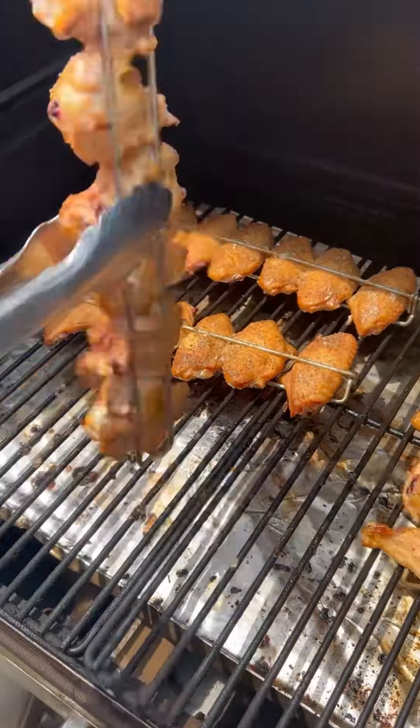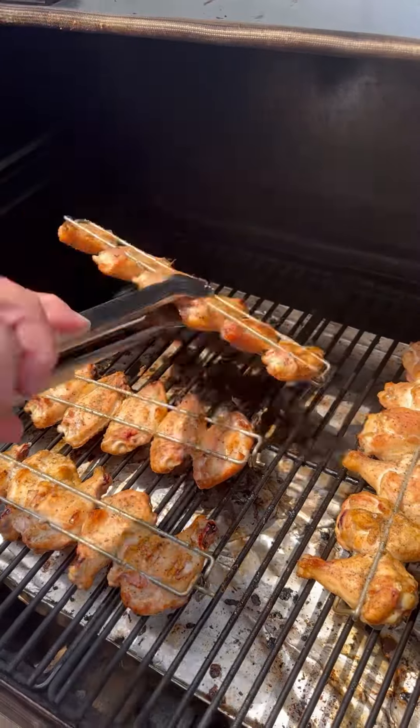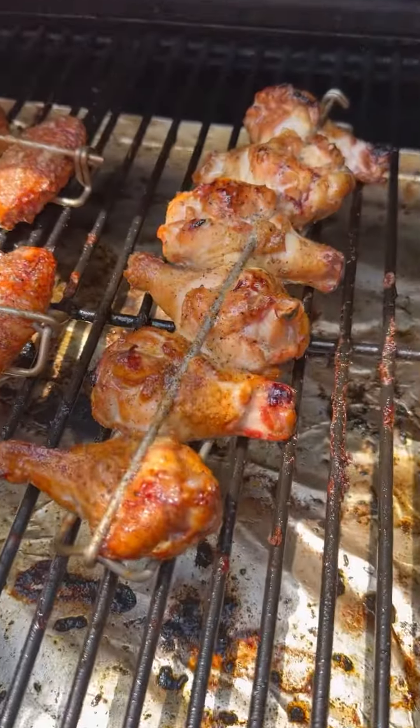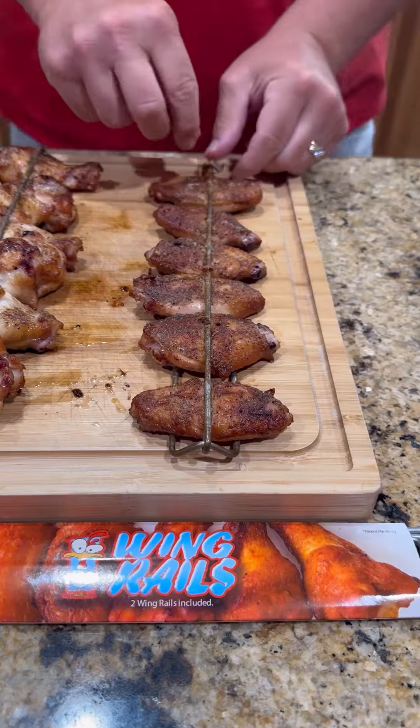Time to go out to the smoker and flip those wings over. Now isn't this a whole lot better than flipping each individual wing one by one? Such a pain in the butt. Wing rails — game changer.